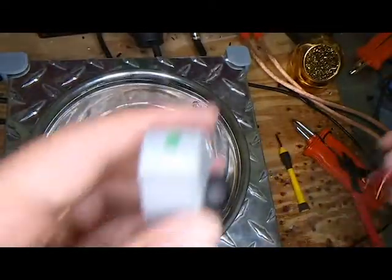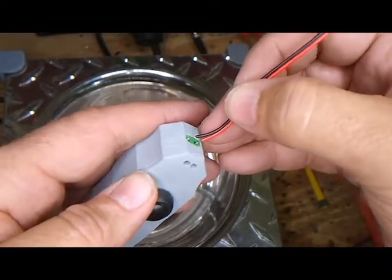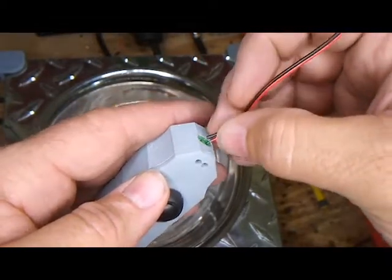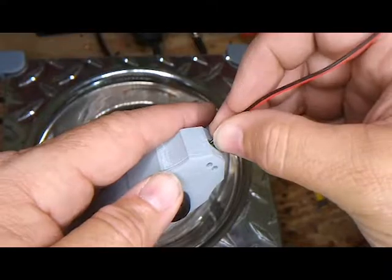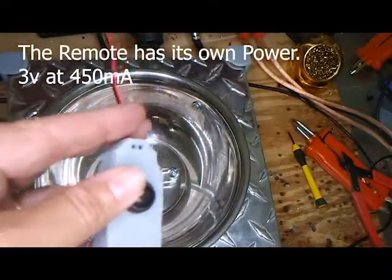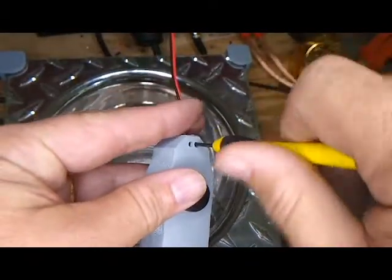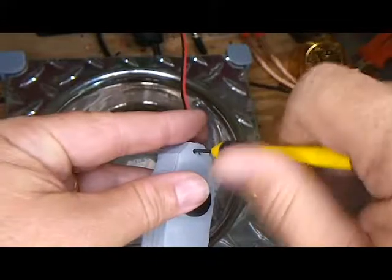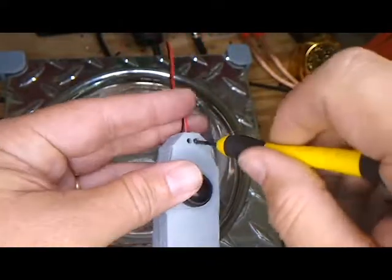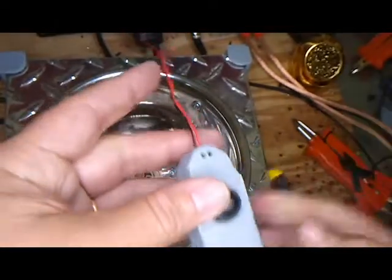Now this is for relay only. A lot of the new controllers now are solid state, and the solid state ones don't carry enough amperage. Basically what we do to maintain power — this is just like pressing the button, so it draws 450 milliamps of power, but for a very brief moment, about 600 microseconds, roughly six tenths of a second.